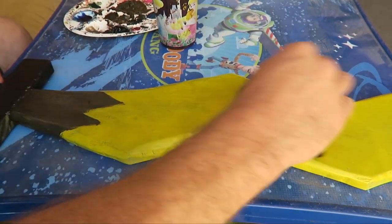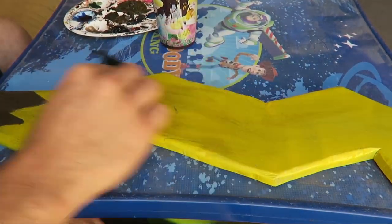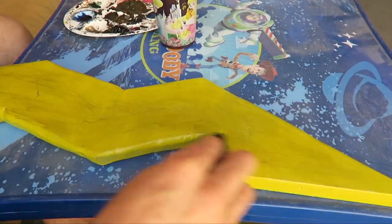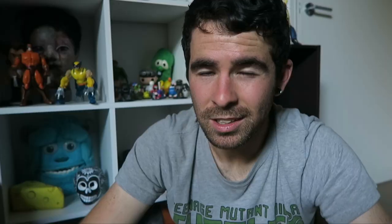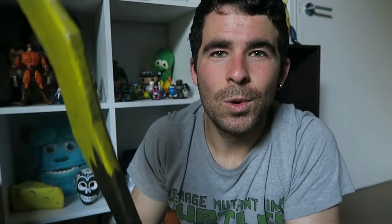Right at the end I got some black acrylic paint, watered it down, put it all over the sword, and used the cloth to rub it in, just to make that yellow look not so bright. It was a little too bright and I wanted it to look old and weathered. The black sinks into all the nooks and crannies and it looked a lot better. And then — sword complete.